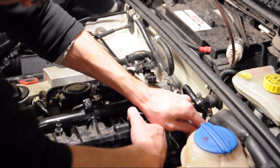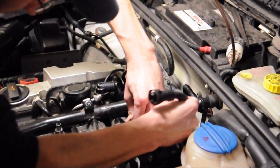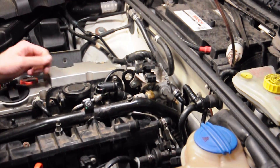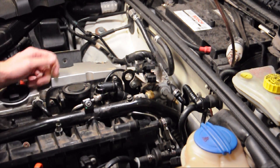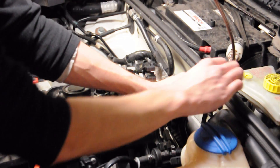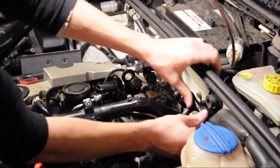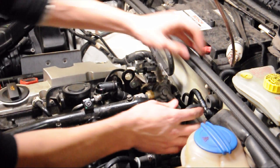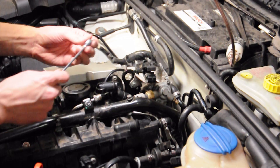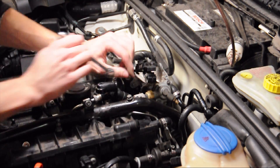Then take off this vacuum line — this goes to the brake booster. This is just to give us a little extra room back here. Put it aside, then take off this bracket right here. It's a 10 millimeter bolt holding it on — go ahead and take it off.